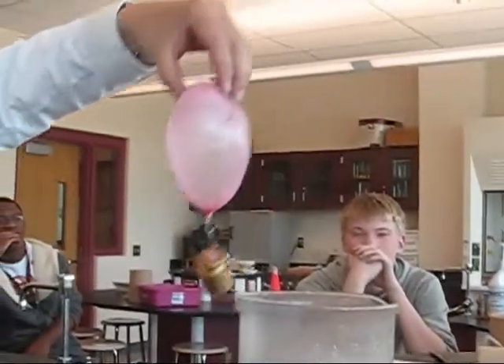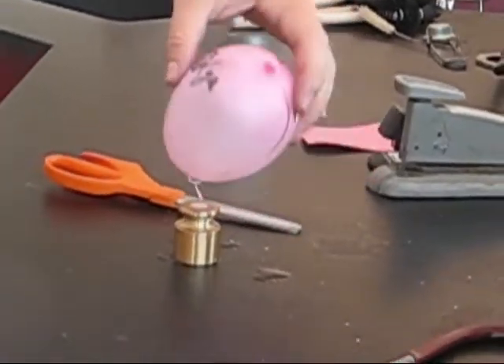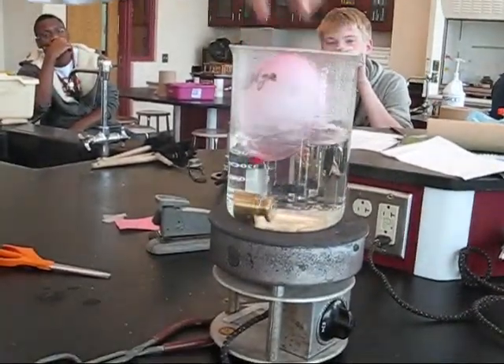Let's pull her out and have a look. Will she shrink? Yes. Can we freeze them? We could. What would happen if we froze her? She'd shrink. I don't have freezing water — I'd do it at work.